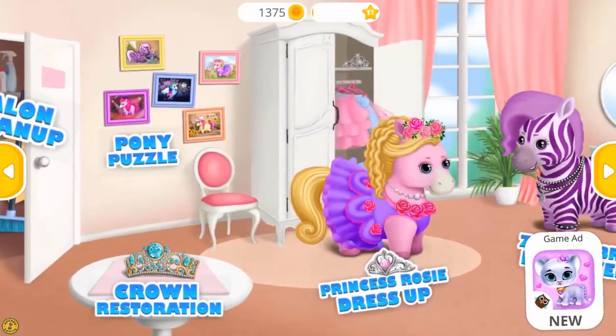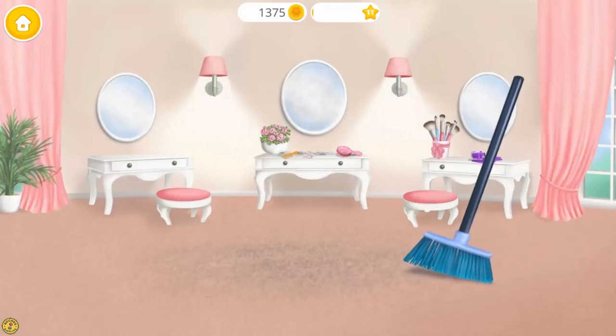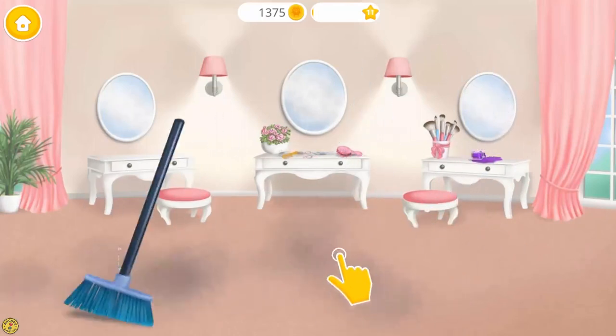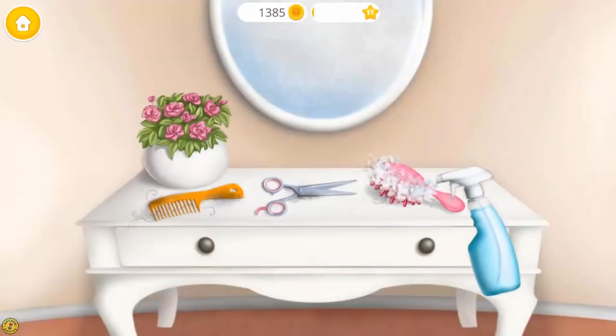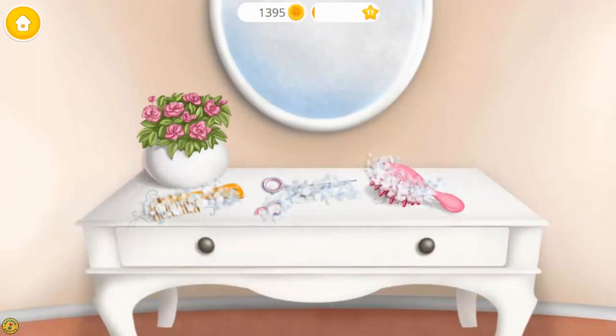Welcome to the hair salon. Help me to clean the salon. First, sweep the floor. Now let's clean the tools. Spray on some cleaner. Great!